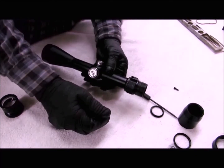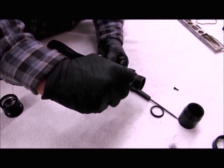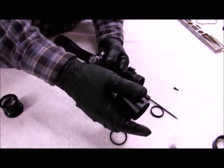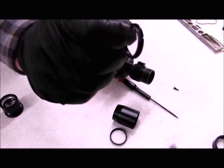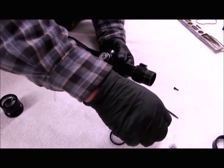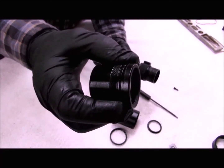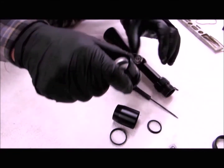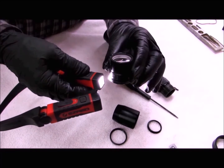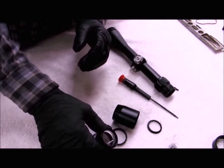You can put some thread locker on the magnification screw but it's not really necessary. I'll run my jam nut up for the ocular bell. A couple drops of thread locker on the interior nut and install it. Then I'll lubricate my O-ring and install my ocular lens. Make sure your lenses are clean before you close the scope — you can check them by shining a light across the lens to see anything on them and clean those up.